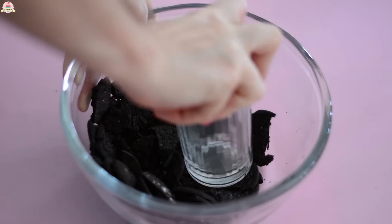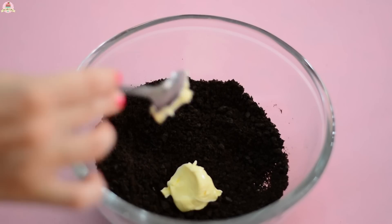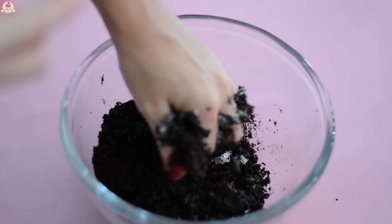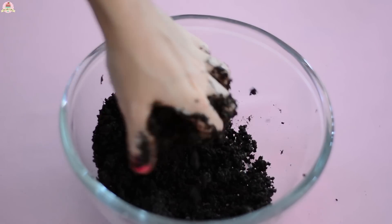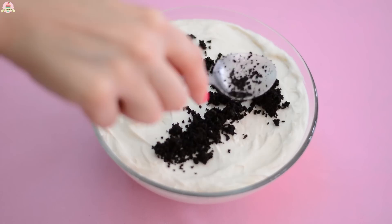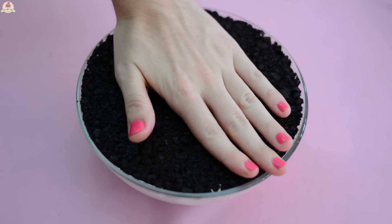And lastly, using a cup, start crumbling up the cookies with no filling on them, and mix everything with 2 tablespoons of butter that should be at room temperature. Place this on top of your cheesecake and gently press onto it using your hands.